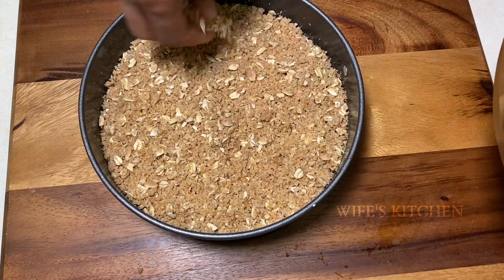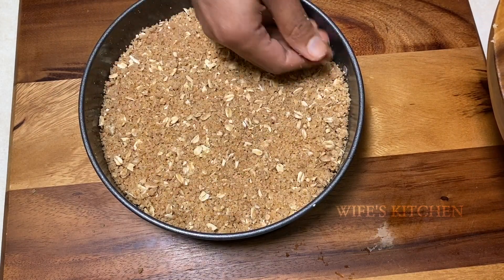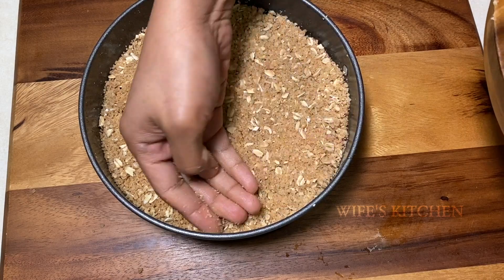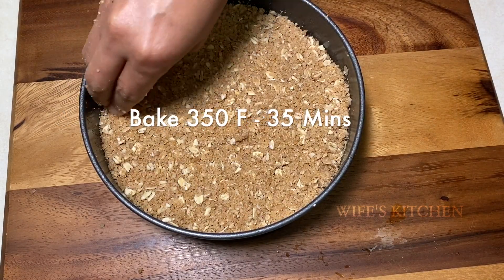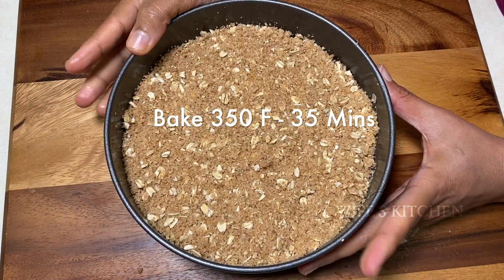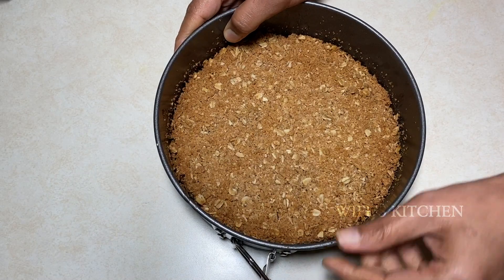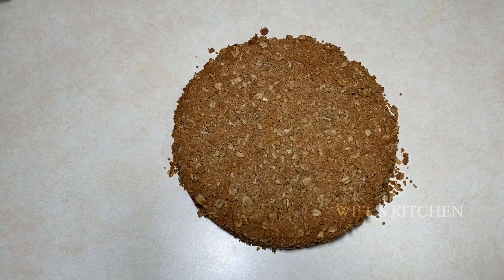Add the oat crumble on top and make it as crunchy as you like when it bakes. Bake at 350 degrees Fahrenheit for 30 to 40 minutes until you get a golden brown color.